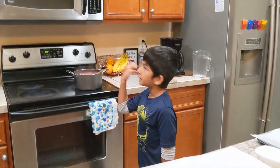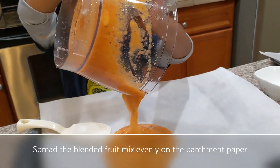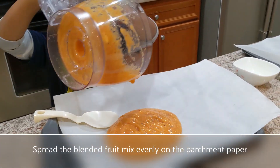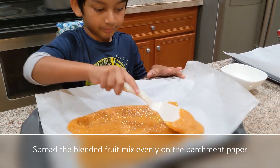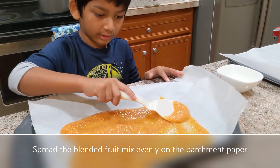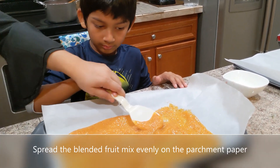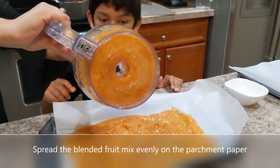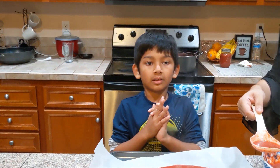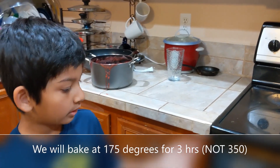Our strawberry fruit roll-up is done. We're going to make it flat by pouring it onto here. We're just going to spread this around. We're waiting for it to dry and then we'll bake it. We'll do the same for the peach one.